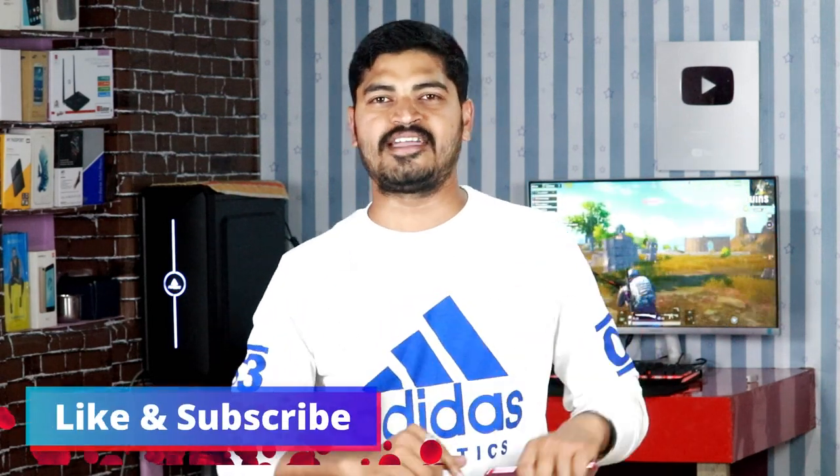The Realme U1 presents some competitive competition. My personal opinion is that if you're comparing this phone to the Realme 2 Pro and the Redmi Note 6 Pro, the back panel is a metal panel. Please share your experience in the comments. If you like this video, please like, comment, and subscribe to our channel. We'll be back in the next video. Take care, peace.